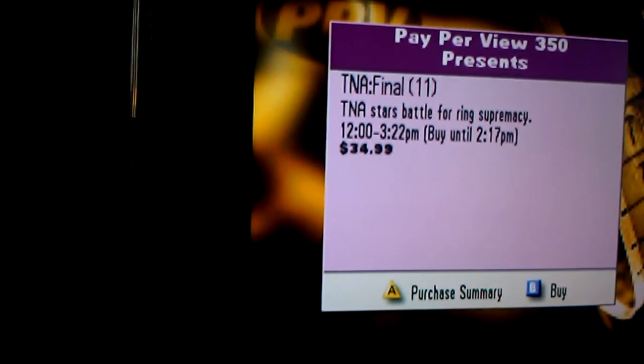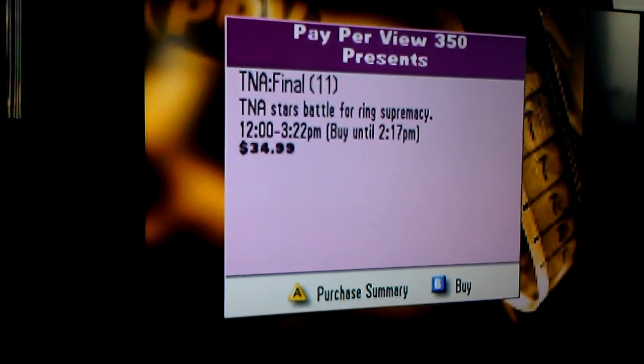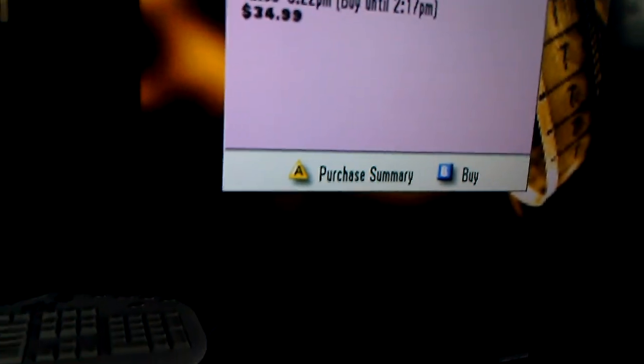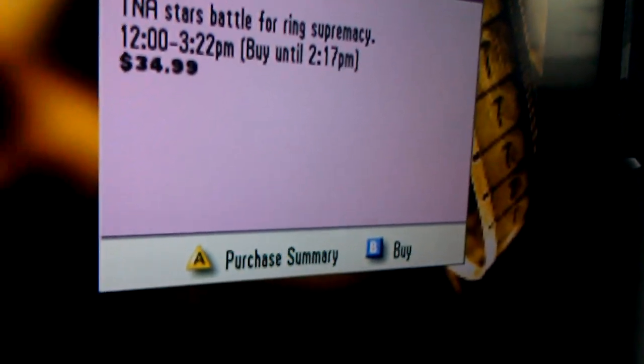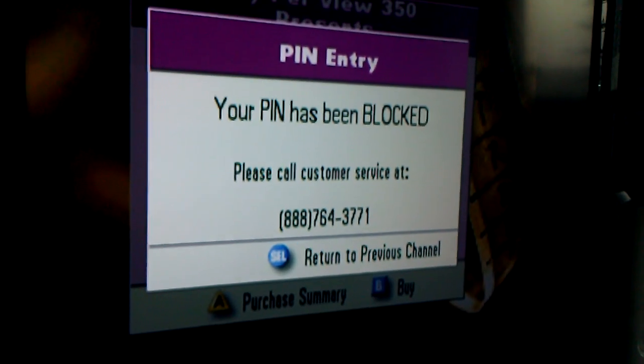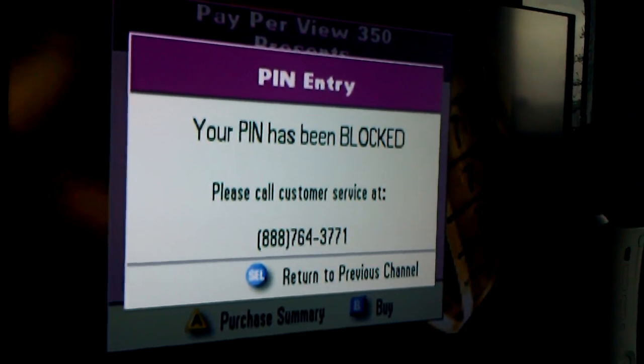Your Rogers On Demand and pay-per-view PIN has been successfully reset. Your default PIN is 0000. I do wish to try my PIN now — let's see, we'll try this again. Press B for buy. My PIN has been blocked — well, fuck my ass, that didn't work.